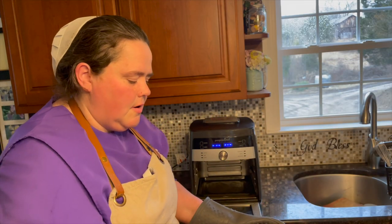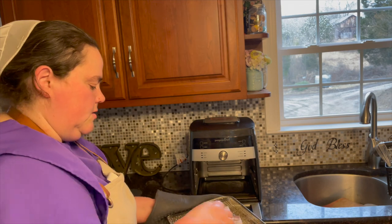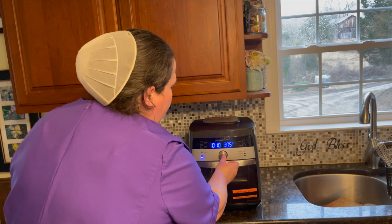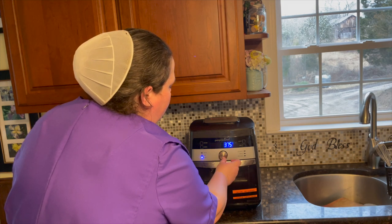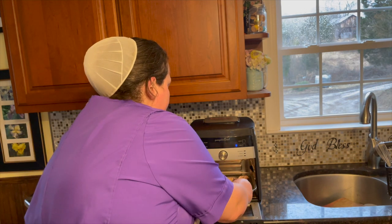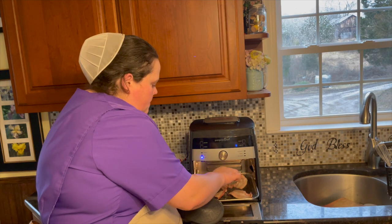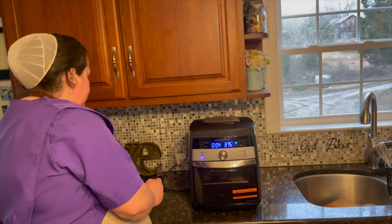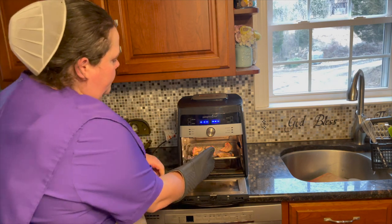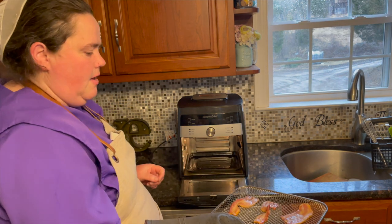We're going to pre-cook our bacon for our bacon wrapped shrimp, just because bacon cooks a lot longer than shrimp. We're going to place it on the rack in the middle and cook it for eight minutes. At the halfway point, you want to pause your air fryer, pull out the tray, and quickly turn these over. Our bacon is definitely par-cooked. We're going to let this cool down for a couple minutes, pat it down, clean out the drip pan, and then we'll get to wrapping some shrimp.